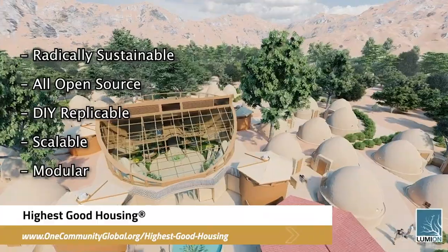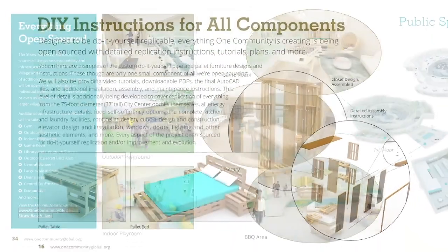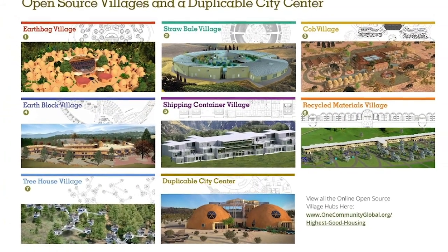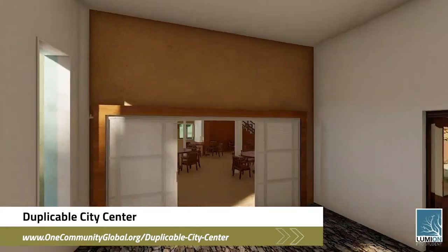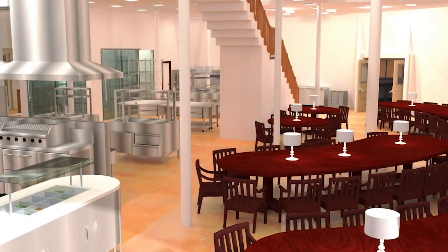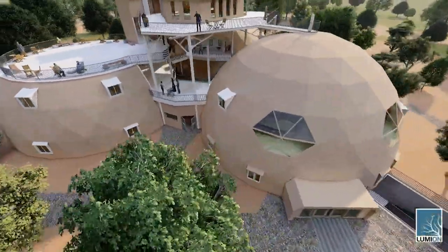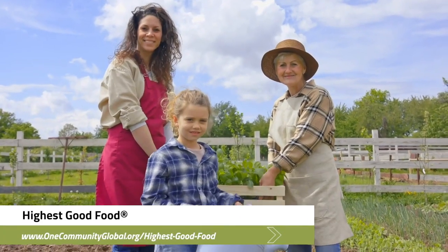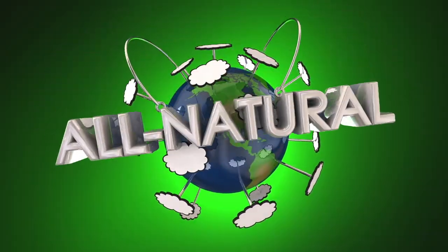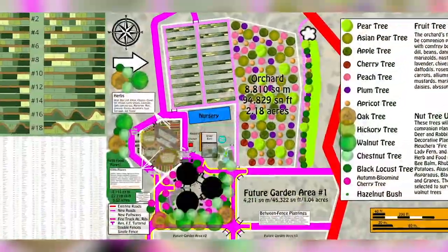The One Community approach to highest good housing is eco-artistic home building that is affordable, sustainable, do-it-yourself duplicable, resource and space efficient, and consists of seven different sustainably constructed village models. One Community is also creating an open source duplicable city center designed to be LEED Platinum certified, provide 12 guest rooms, dining for over 150 people, and laundry and recreation space for over 300 people — all while saving money, time, space, and resources. The approach to highest good food is duplicable almost anywhere, scalable for different needs, more biodiverse and nutritious, part of forwarding a global open source botanical garden collaborative, and includes nine different free shared and duplicable growing environments.